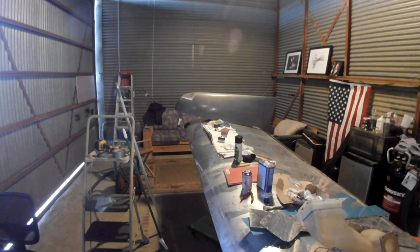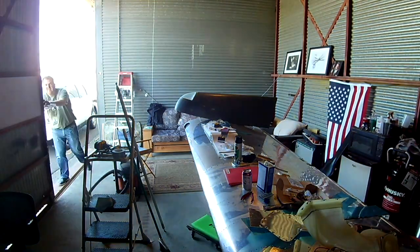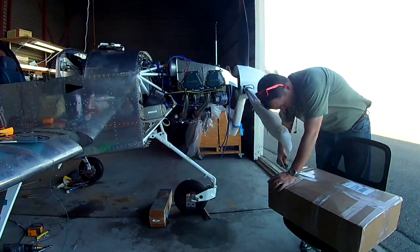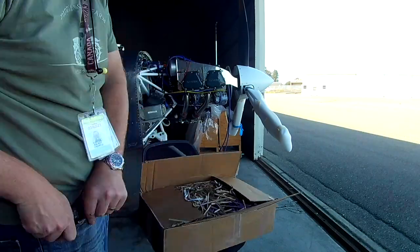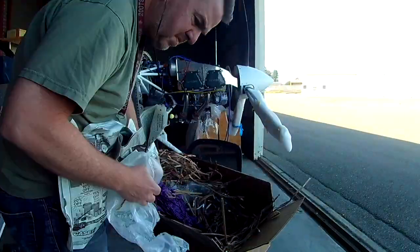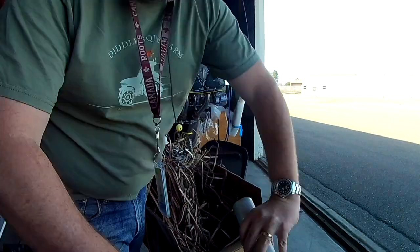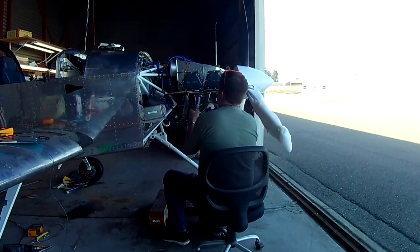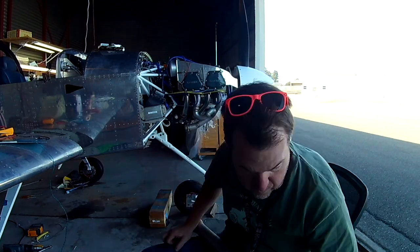So you can see the pushrod is out, but we've got something more important to interrupt this with. It is the new exhaust.